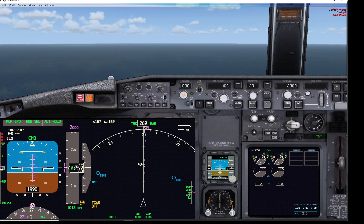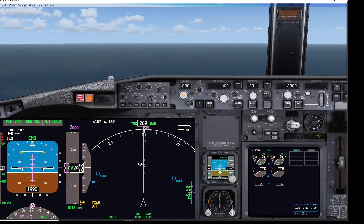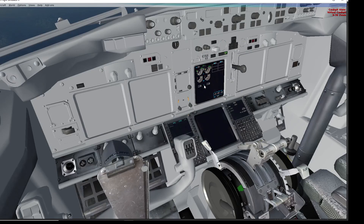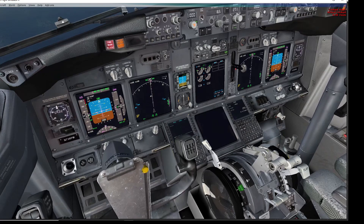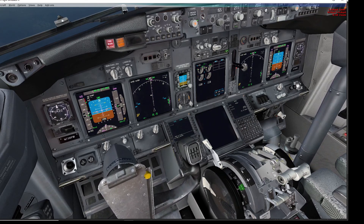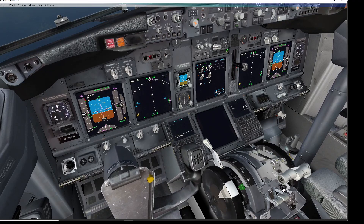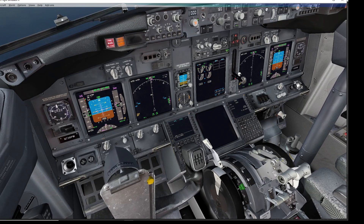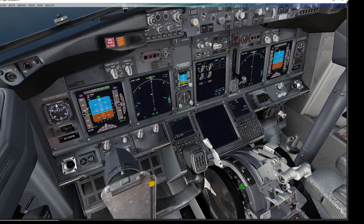Next demonstration — moving on from flaps 10 to flaps 15 and 25. To demonstrate: with thrust lever below 20 degrees or single engine 34 degrees, we cannot silence the horn at all. Selecting flaps 15, disconnecting the autothrottle, and manually reducing the thrust — there's the horn as we go through 20 degrees. Pressing the cutout button — you cannot silence the horn. The only way to silence it is to put the landing gear down, and there the horn is switched off.